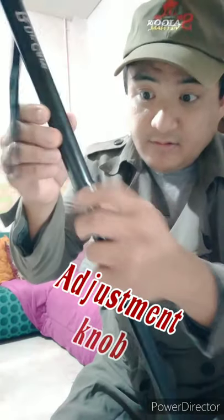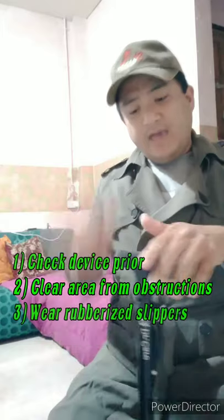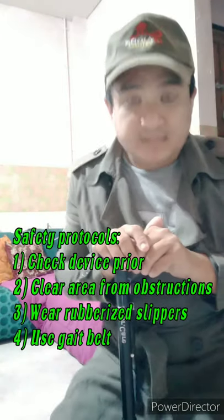This is a straight cane, as you can see. We have the handle, we have the shaft, we have the snap button — like this snap. We also have the rubber tip. In this collapsible cane, there is an adjustment knob so that it won't be removed. You just roll it to lock your device.